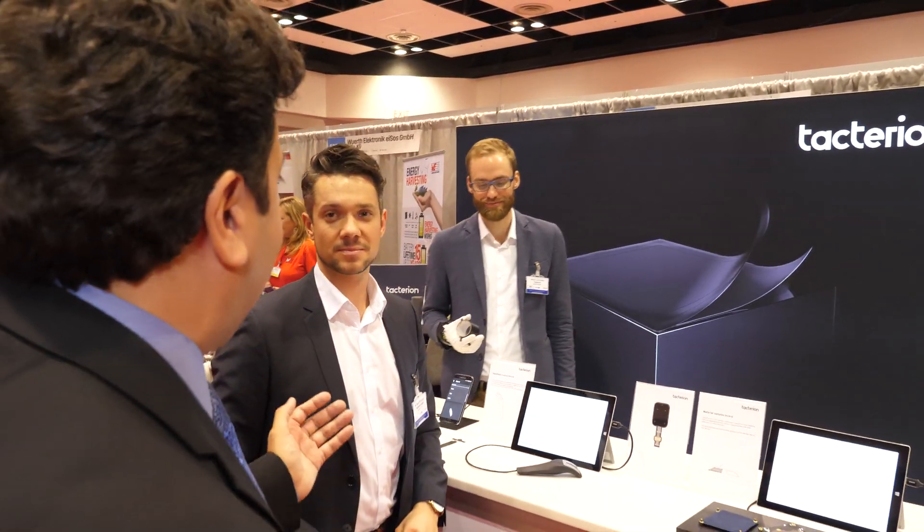Hi, I'm here at the IDTechX show at the Taktereon booth. Nice to meet you, thanks for coming. Thank you very much. Tell us about how your technology works.